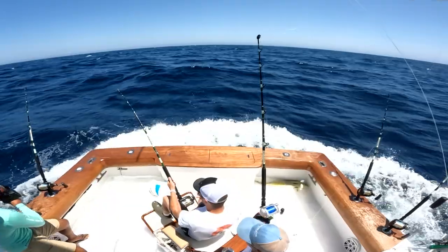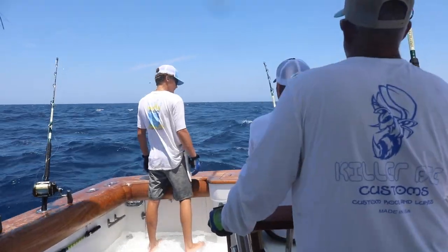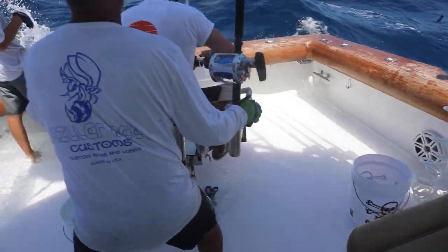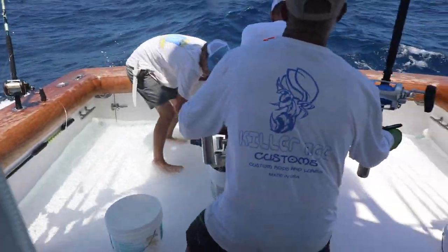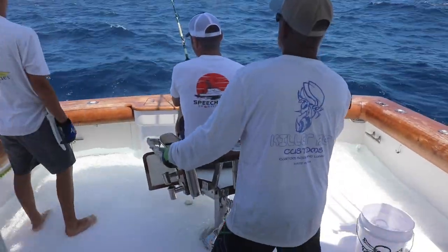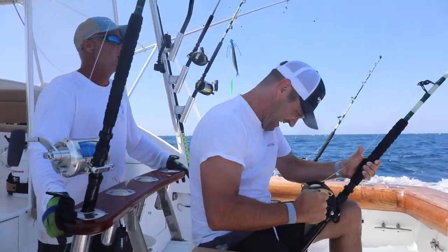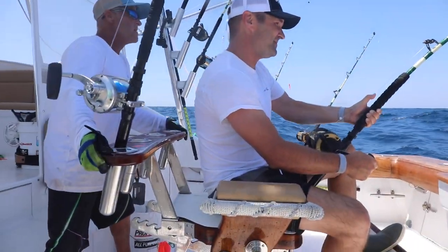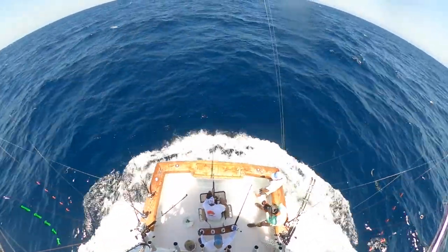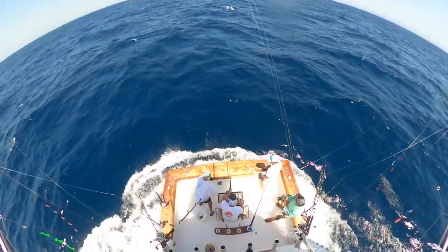We're going to square up. We got it Tim, we got it Tim! I got it, I got it — Chris got a knife, I'm going to get on.